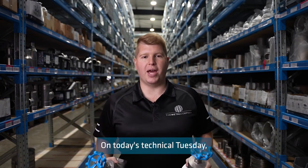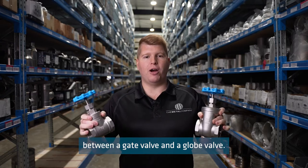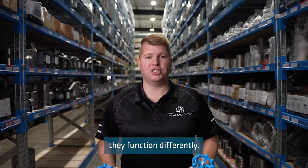On today's Technical Tuesday I'll be discussing the difference between a gate valve and a globe valve. These valves both look very similar on the outside, however on the inside they function differently.